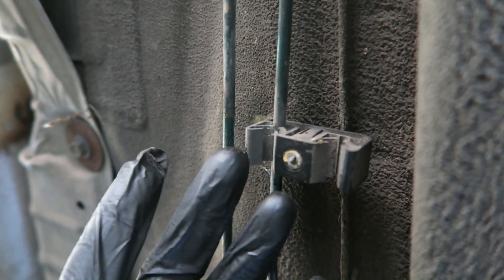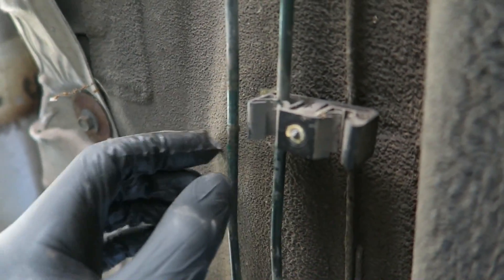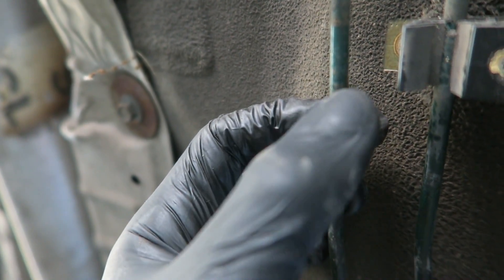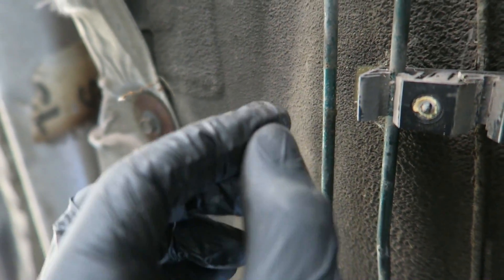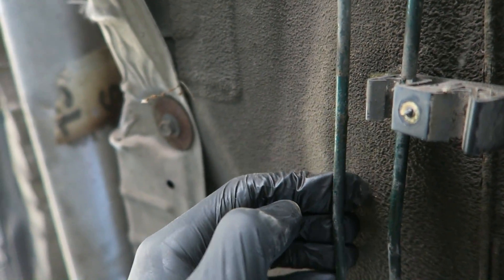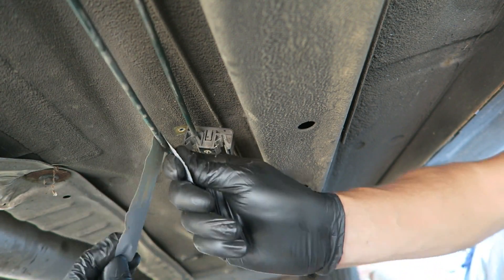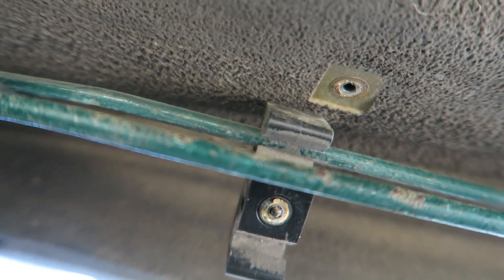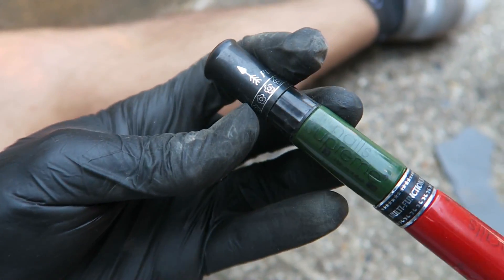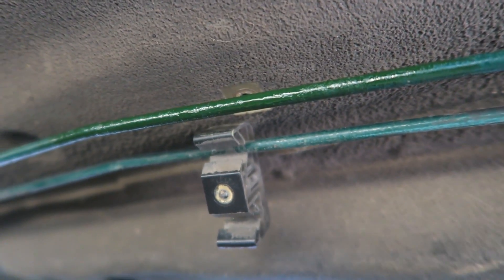I've undone the screw for the clip - it was a 5.5mm socket, a strange size, but that's off now. This is the pipe in question - there's a bit of surface rust where it's been sitting in the clip. I'm going to use some sandpaper and work around it to get the crust off. After sanding, I think that looks plenty good enough to pass an MOT. And I've actually got some green nail varnish here - I'm going to touch up the spots I sanded down and get it to match in. Rusty brake line? Don't know what you're on about.